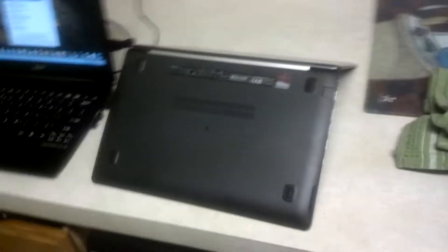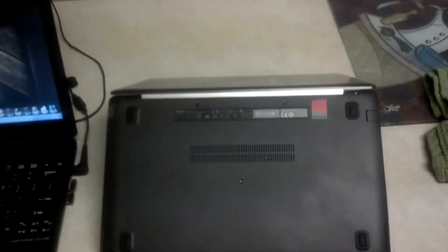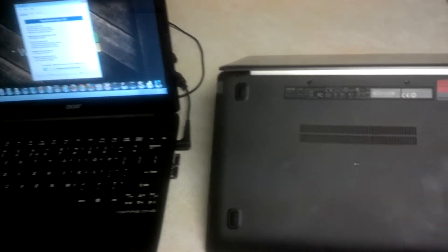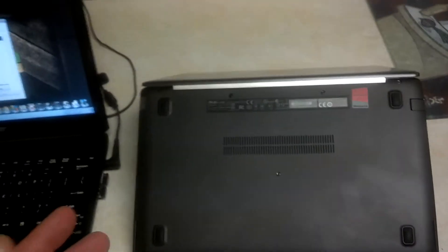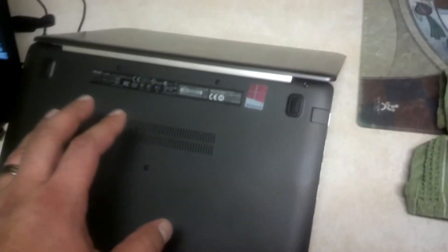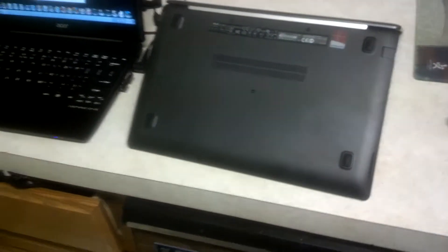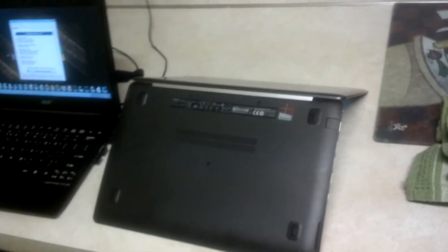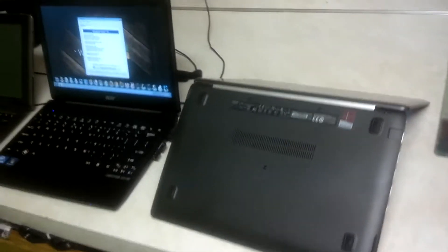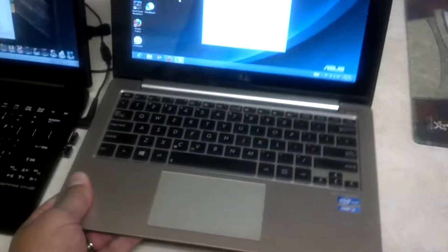Another thing I'm not a big fan of on this Asus computer: as the guy at the store told me, this machine came with 4GB of RAM, expandable to 8GB — same as the Acer. On the Acer I have 8GB right now, and the Acer is so easy to access. This machine, I don't know if it's easily accessible. You might need to take it to a store, because you have to take off the whole back panel to access everything, including the battery. So that's one thing I don't like.